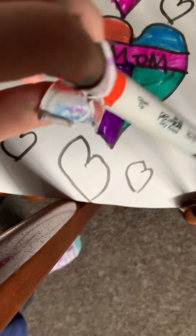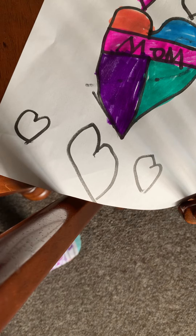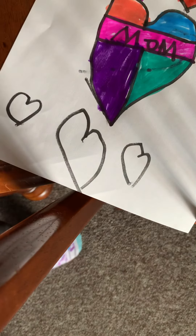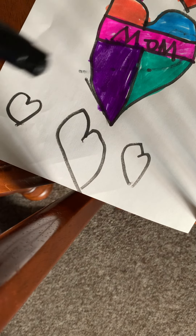Next, you'll take your orange — I have black on this end, but you take your orange and you'll color one heart orange. And then if you want, you can take your black and color one of the hearts black.